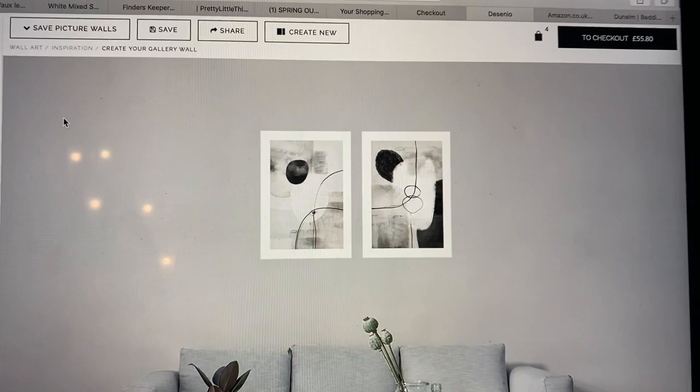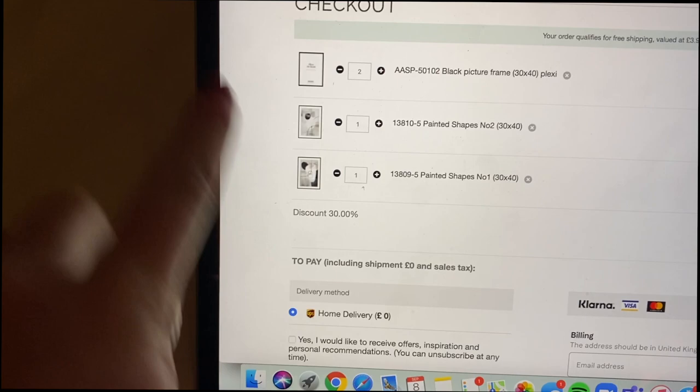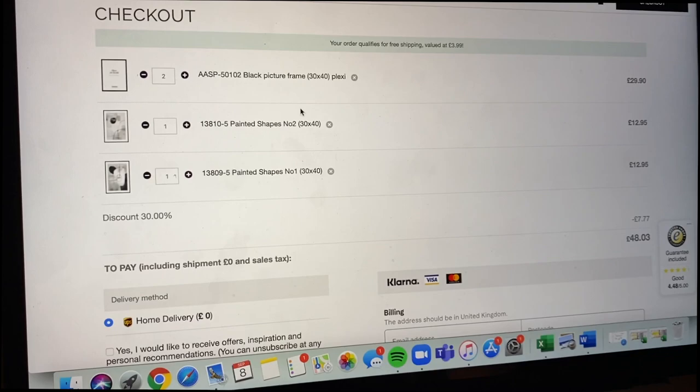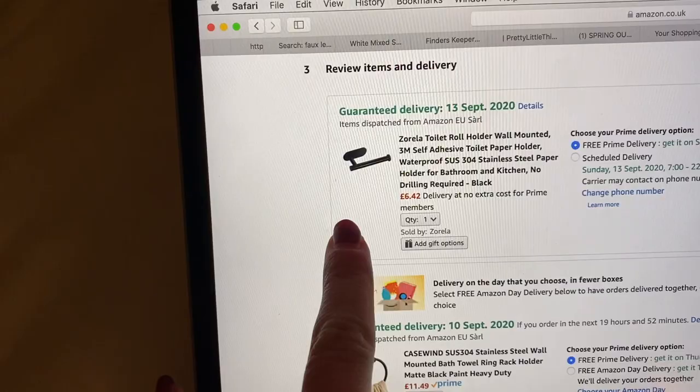So guys, you'll have seen I decided on two sort of abstract prints. Up close they look like this, and I'm going to have two next to each other — it's quite a big wall so I want two prints. I'm going to have to order some frames as well to go with them, but that's fine. I've got a discount code I found on Instagram. And now I'm ordering a loo roll holder and a towel ring — how exciting!